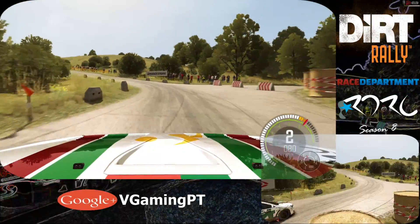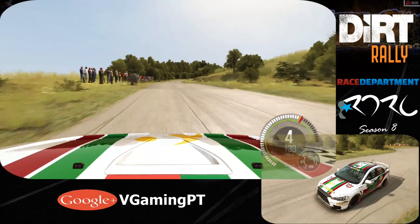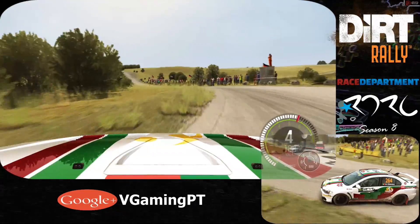150, past lay-bys. Right five, continues, 100. Into caution, turn left five, bad camber, keep mid on exit. Past junction, 80.